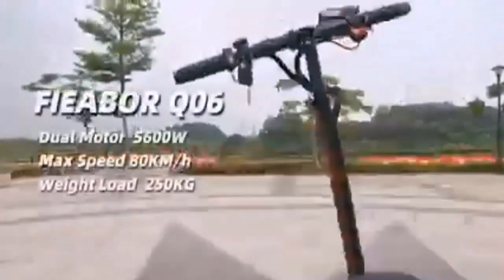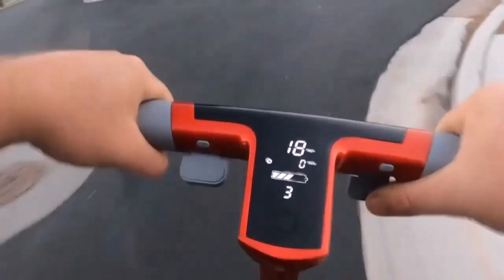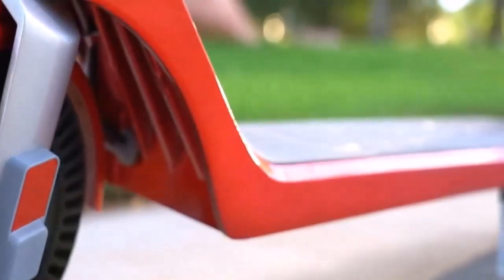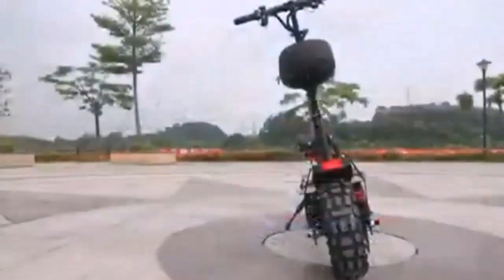All of this enables the scooter to handle challenging terrain. Night riding is great as it is fitted with headlights and sidelights for maximum visibility. The two motors produce 2,300 watts. It features great and effective shock absorption, maximum visibility with headlights and sidelights, foldable design, and long battery life. On the downside, the price is high, the passenger rating is a little high, and the warranty could be better.